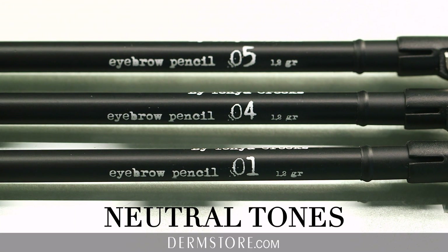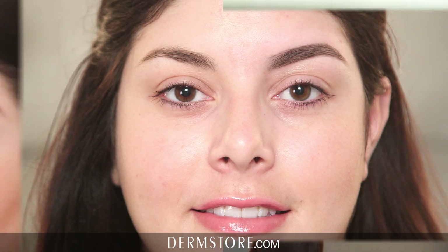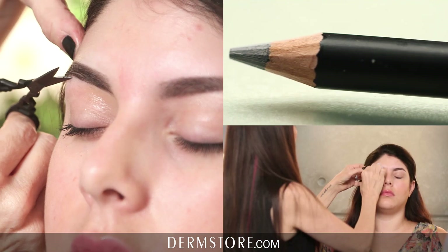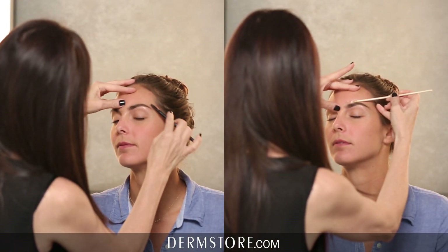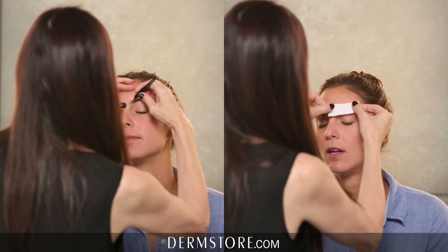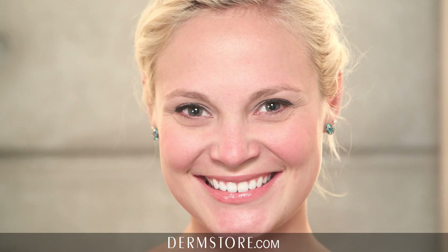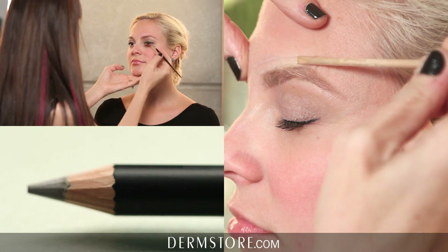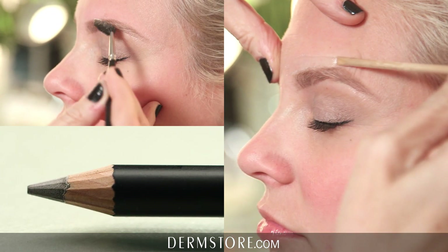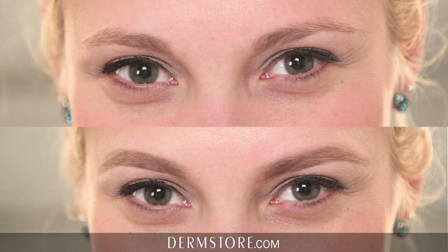Numbers one, four, and five are your neutral tones. If you have black to very dark brown hair, it would be pencil number one. Pencil number four is your medium dark brown without warmth — warmth meaning noticeable red tones or golden tones. Number five is a really unique pencil, for your platinum blondes, ash blondes meaning blondes without any gold tones, or your gray to silver hair.